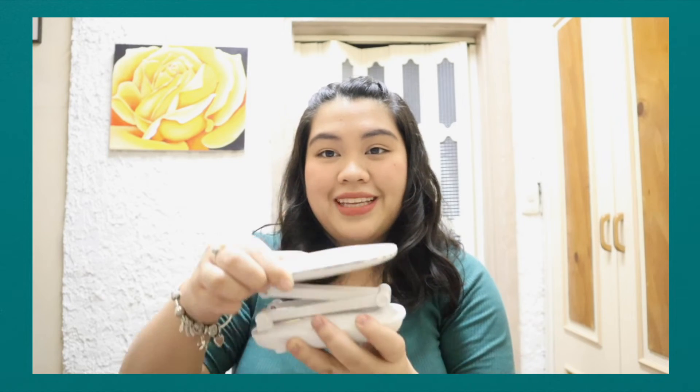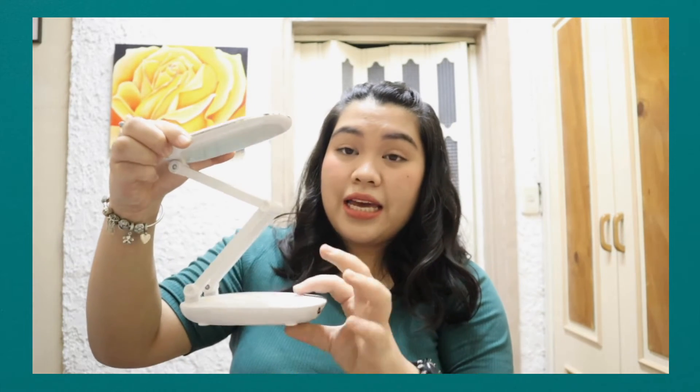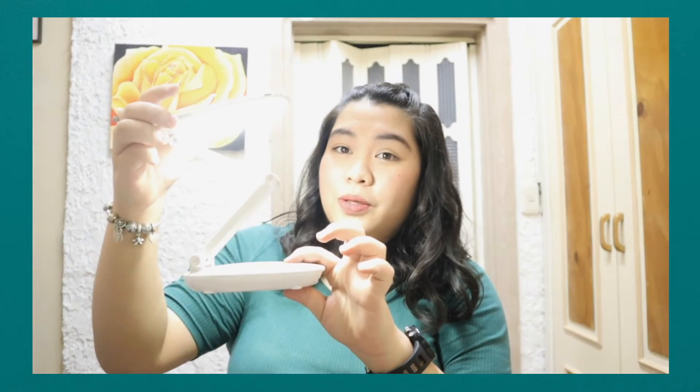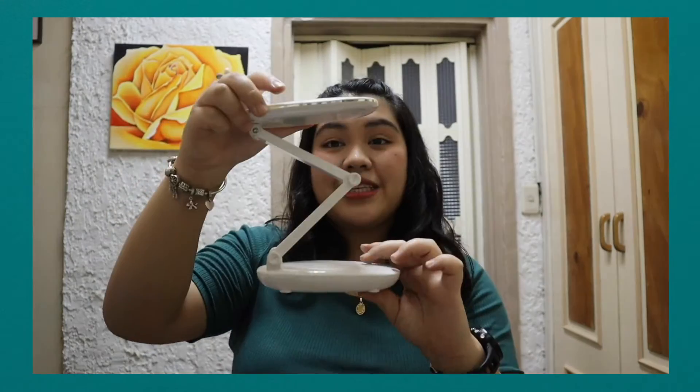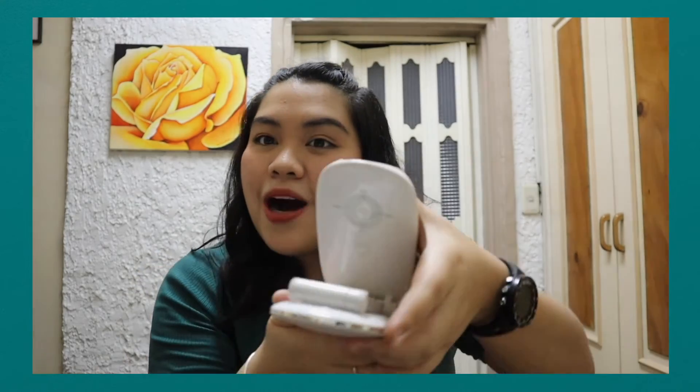The next essential is for when you're studying out, like at Starbucks, where the lighting is yellow. I have this lamp — it has two settings, and it also works as a power bank. Super nice!